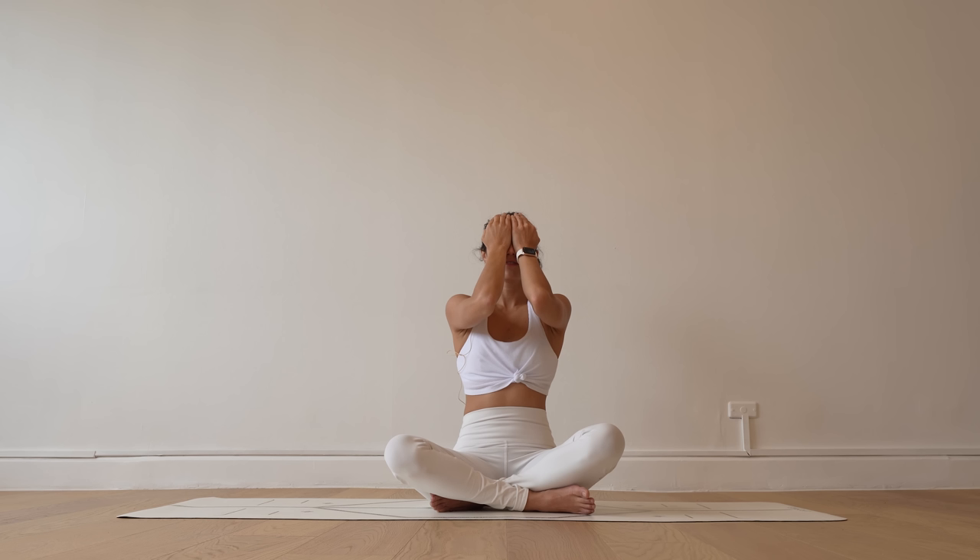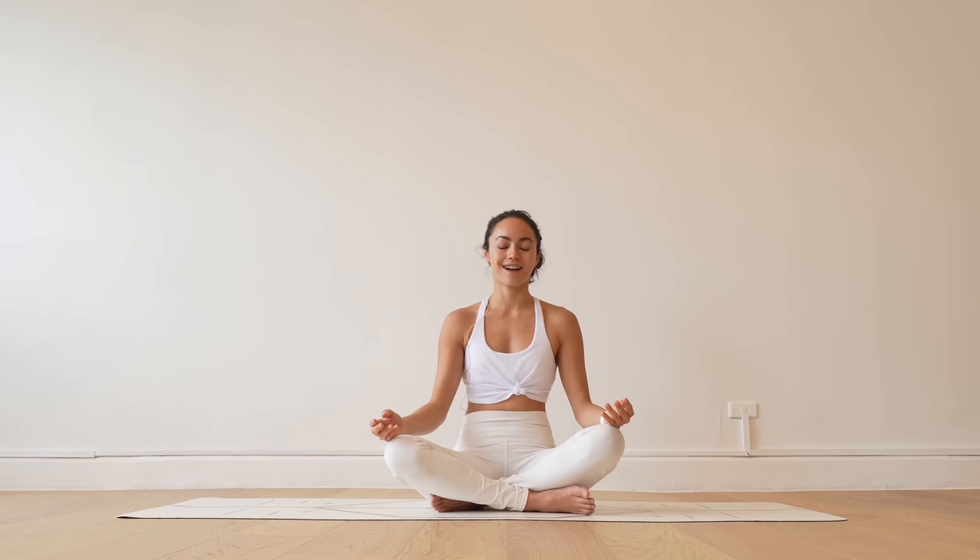Set a gentle intention for your practice for today. Whenever you're ready, go ahead and softly lower your palms down onto your legs. Blink your eyes open. Take a deep inhale through your nose, audible exhale — sigh it out.